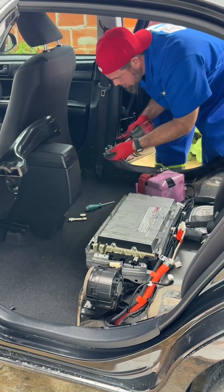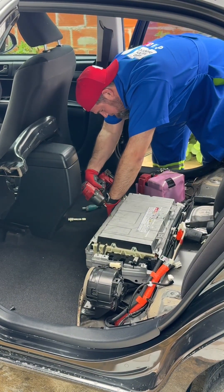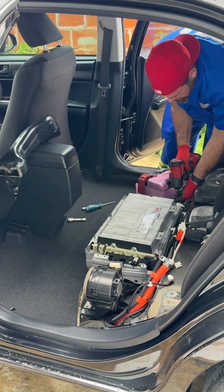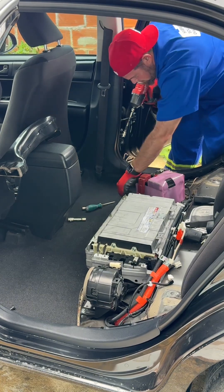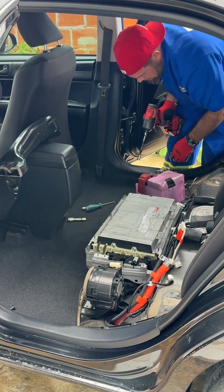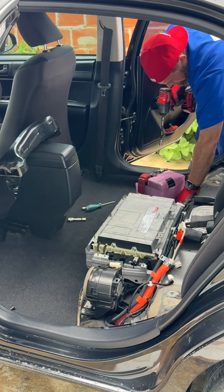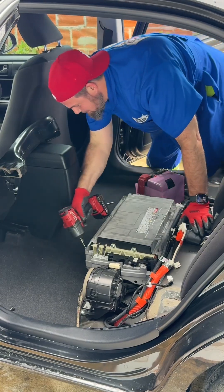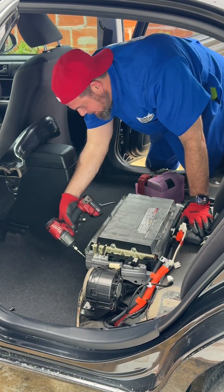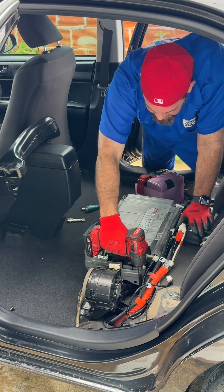Now I'm removing the four 12 millimeter bolts. One, two — there's also a clip and a coin in here — three and four.